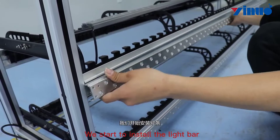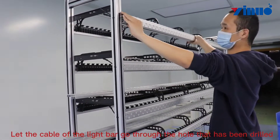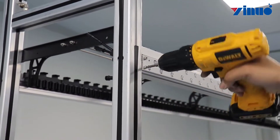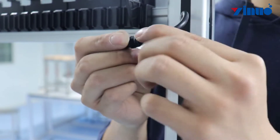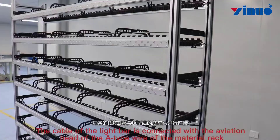We start to install the light bar. Let the cable of the light bar go through the hole that has been drilled, then snap the light bar in according to the groups of the material racks. Finally, install both sides with screws. The cable of the light bar is connected with the aviation head of the tack wire of the material rack.